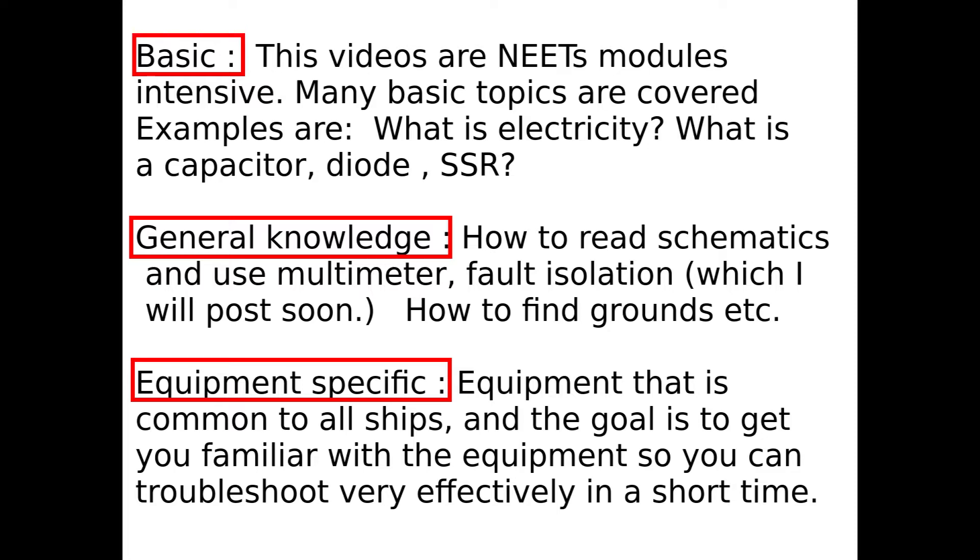In the basic category, I covered modules where you will find topics like what is electricity, what is a capacitor, what is an SSR, how a motor works, how an electromagnetic coil works, and lessons like that.